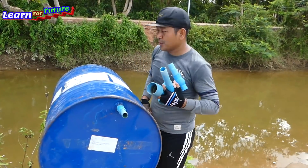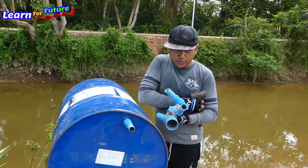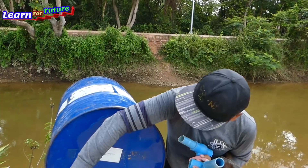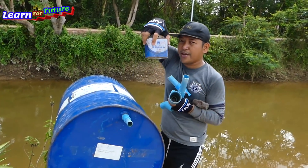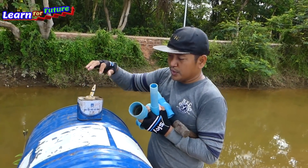Now I'm going to install the intake water pipe. We need a special glue to make sure that it is airtight and not leaking, so I'll use this kind of glue.